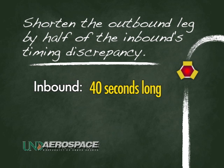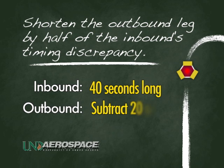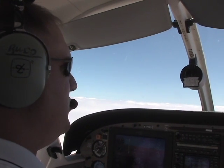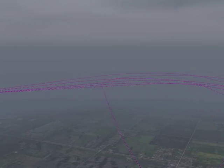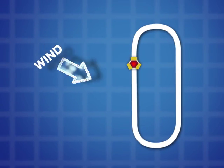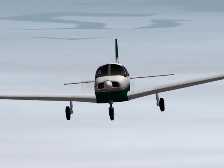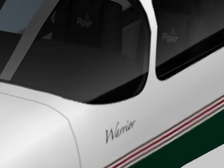Since the inbound leg was 40 seconds too long in this example, the outbound leg can be shortened by half of that — 20 seconds. So the outbound leg would be flown for 40 seconds in hopes of adjusting the inbound leg to 1 minute. The pilot can then continue to make adjustments and fine tune the outbound timing so that the inbound leg is always 1 minute long. If there was a tailwind on the inbound leg, then just the opposite correction could be made on the outbound by extending the outbound leg to cause a 1 minute inbound.